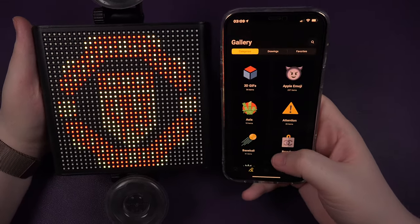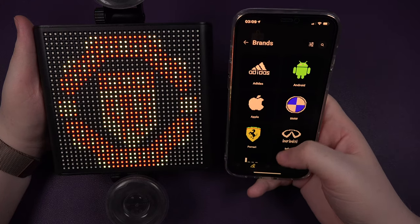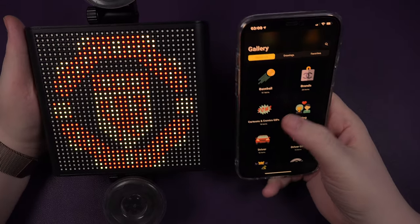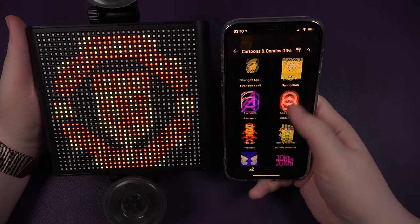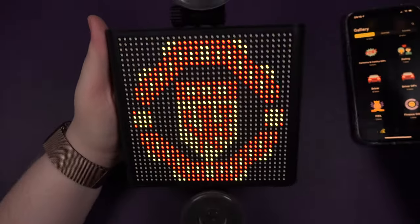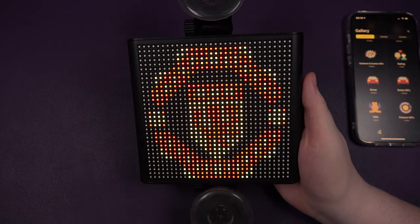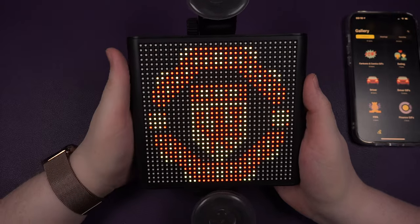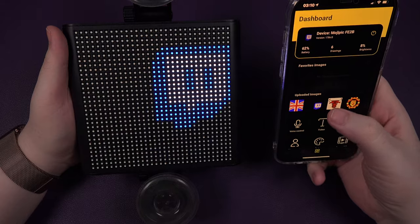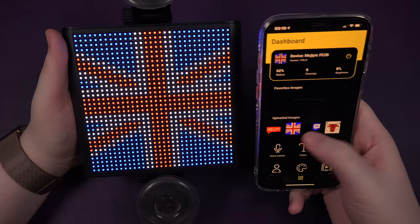Let's have a quick look through all these different options. You've got 3D ones, some Apple emojis, attention, baseball brands. If you're an Apple fan, a Lamborghini fan, a McDonald's fan. Cartoons and comics - you've got Superman, the Avengers, Iron Man, Spider-Man, Batman, Cartman. How cool is this? This is what I would buy it for - something cool in the back of your car. The moving ones take about 2 to 3 minutes to upload, but the ones that don't move take around 20 to 30 seconds. United Kingdom flag - yes, happy days!